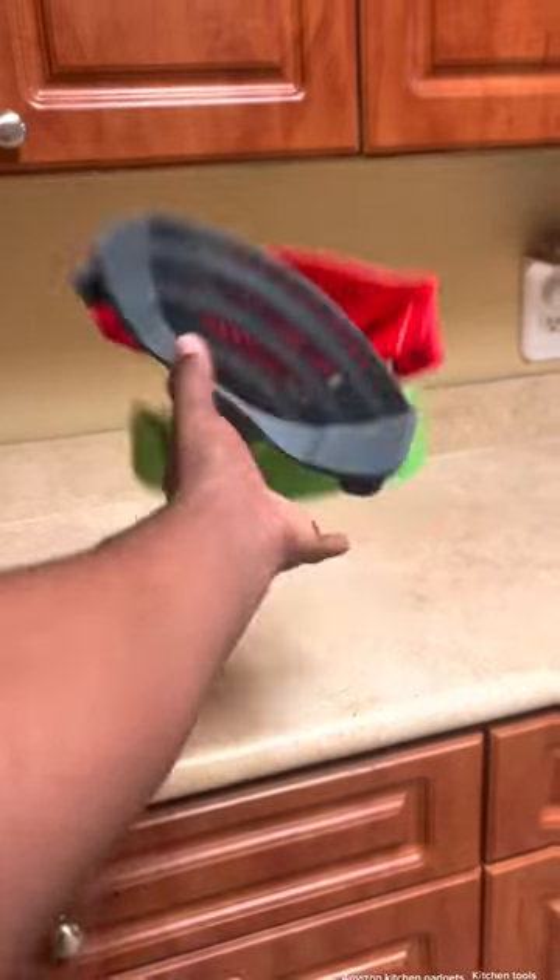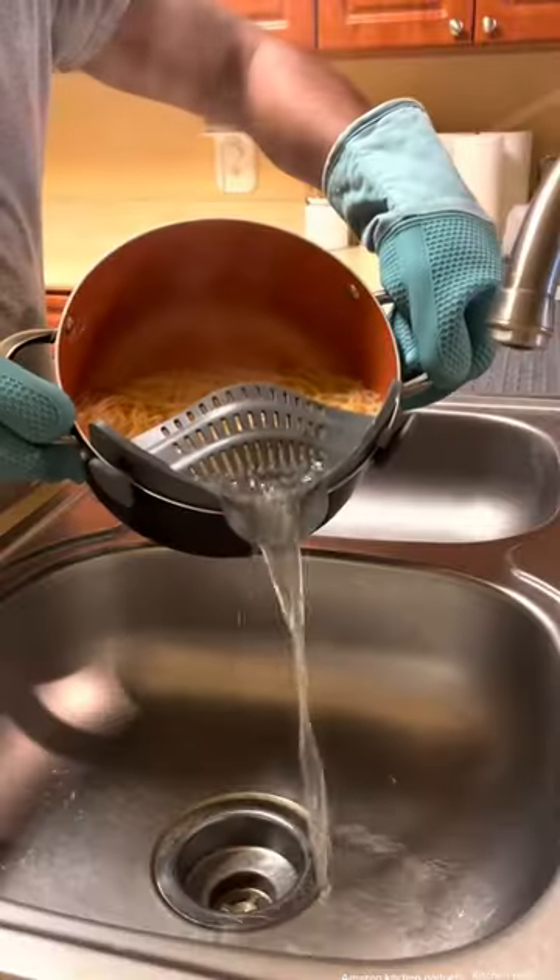Favorite Amazon kitchen gadgets. These silicone pot strainers make it easy to strain out water by simply attaching them to almost any size pot, and are dishwasher friendly.